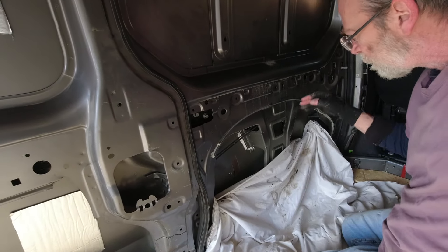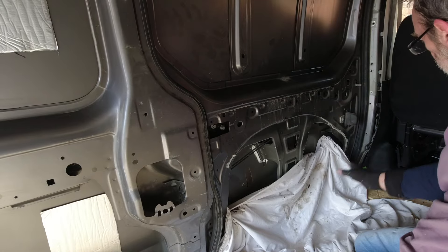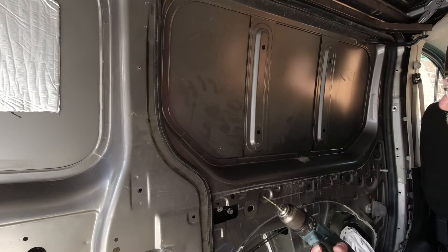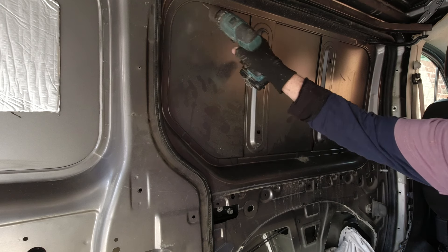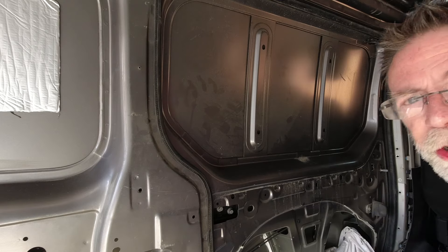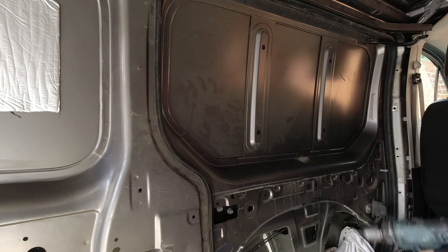I've stuck the cloth in here to stop any of the shards of metal going down into the door. The rest of it we'll give a very good hoover once we've got all the windows done — I'll hoover the whole van and get up any of those shards of metal. Three-mil drill, and I'm going to drill holes all the way around — on the corners and along the top sections — and that will mark it out on the other side so we can draw around that and cut it out with a jigsaw.